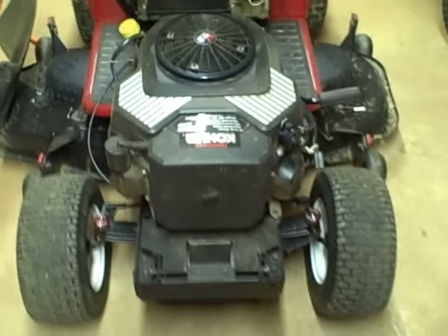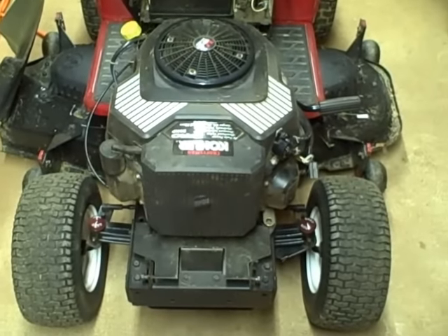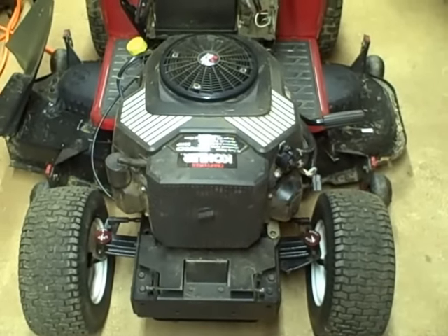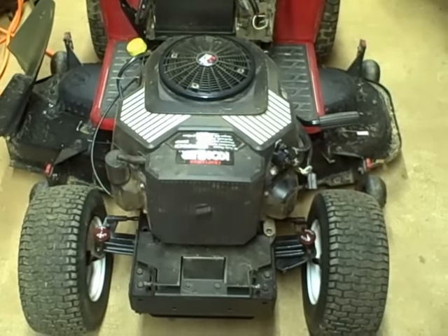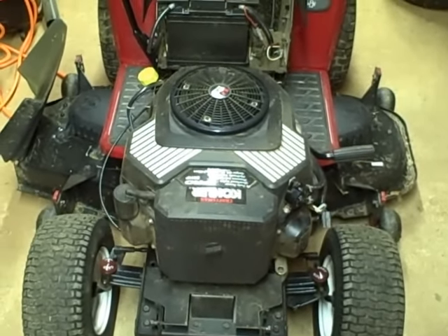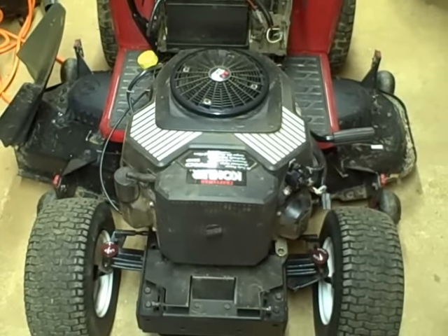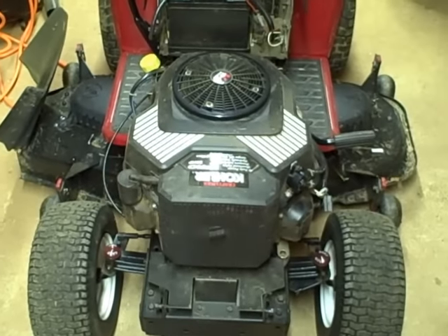This is a Craftsman garden tractor with a twin cylinder Kohler Pro 25 horsepower engine. It's a carbureted engine and in this video I'm going to show you how to check the fuel system minus the carburetor. A couple of symptoms of a bad fuel system are hard starting or the tractor just doesn't start at all.